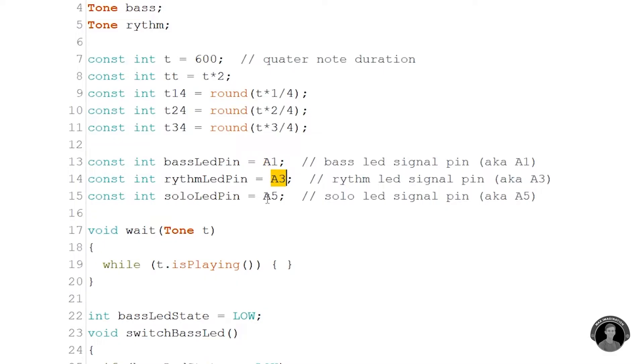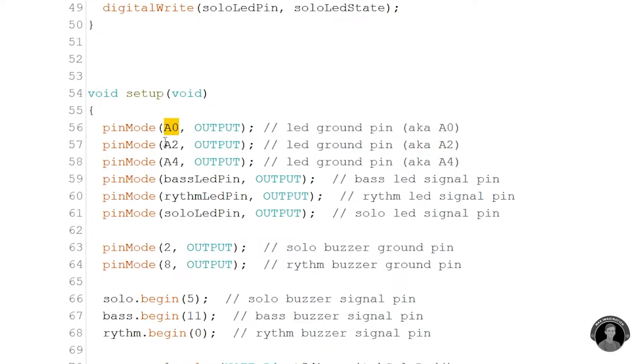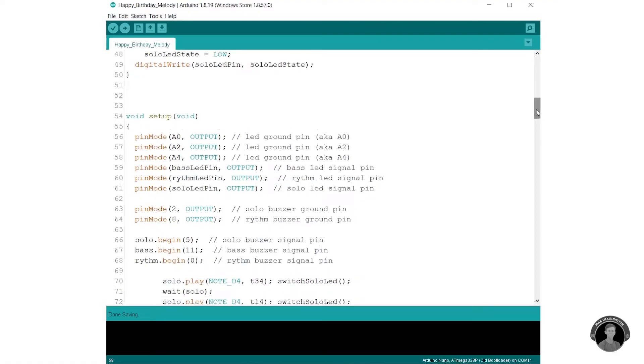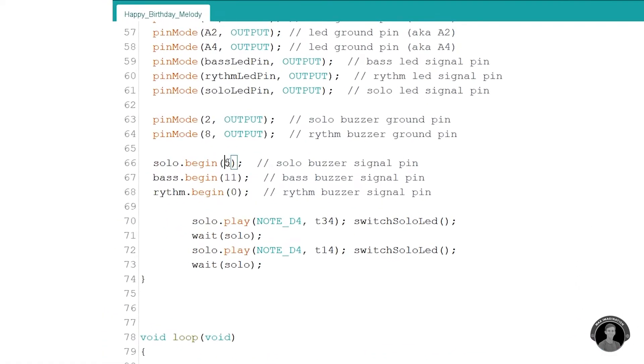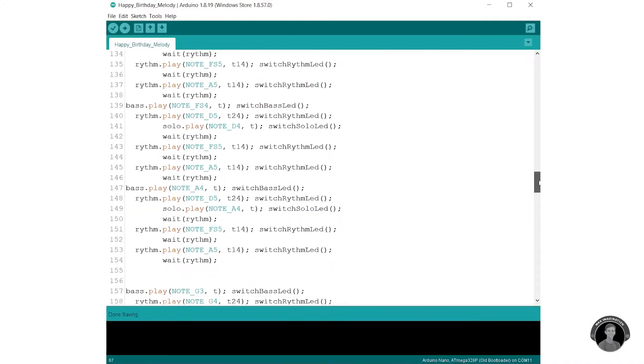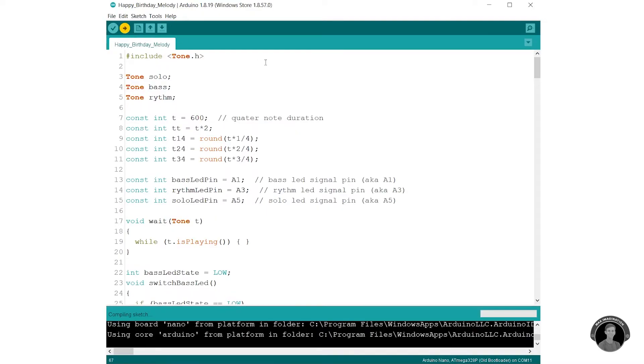We must also make sure that the pins assigned in the code match what's connected on the Arduino. These are the LED signal pins, and here's where we set the three LEDs' ground pins. Down here, let's also check that the three buzzers' signal pins and two ground pins are assigned corresponding to what we've connected. Below, we have the rest — and most — of the code dedicated to producing the polyphonic tunes combining the three buzzers.